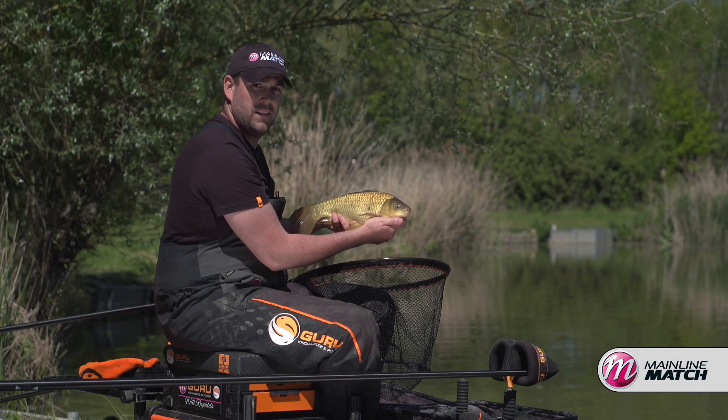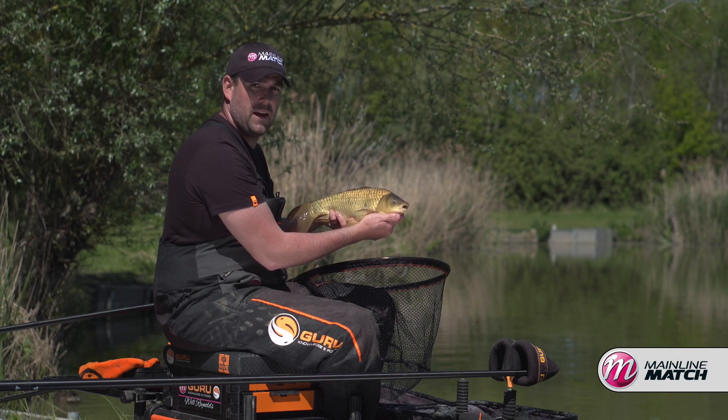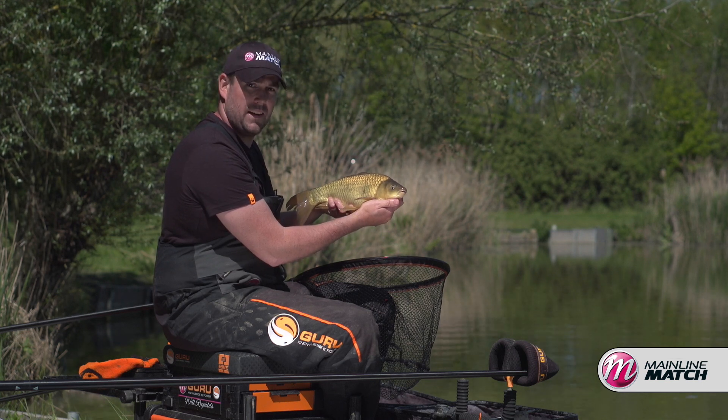Well there you go. It goes to show that if you can get your bait right, your groundbait mixed correctly, get the correct depths and the right parts of your peg, you can have a lovely day's fishing catching plenty of these.